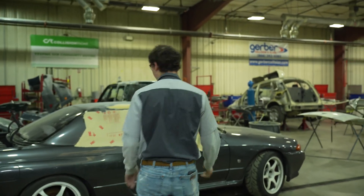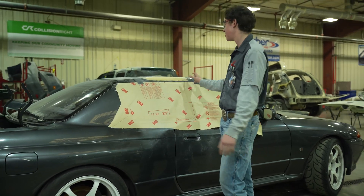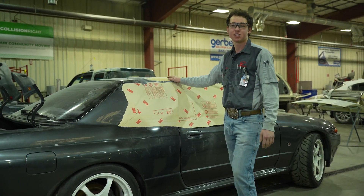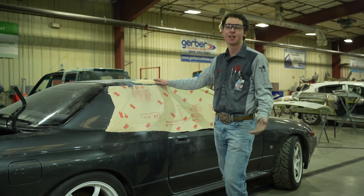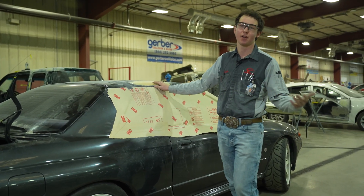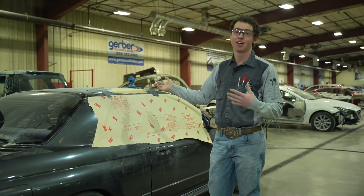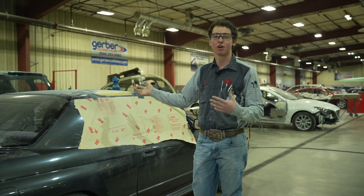Right here we have a GT Skyline. It's another student's car and it actually had previous bodywork done to it, and once it got moved up here all the paint started cracking — you could actually see where it wasn't repaired properly. So hopefully by the end of today it'll actually look and match all the same contour lines.